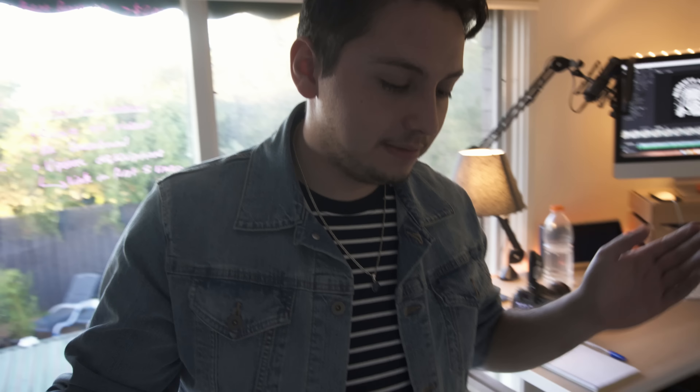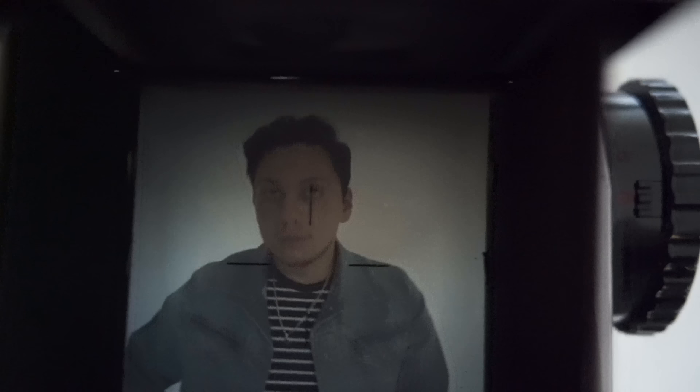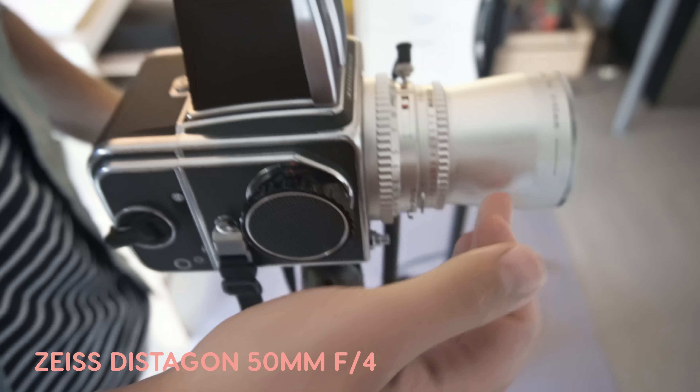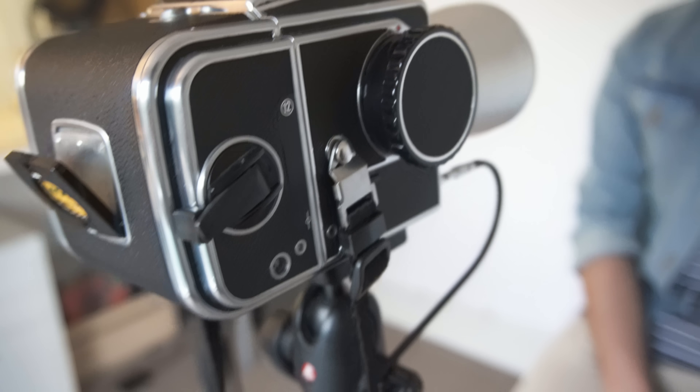So this is my Hasselblad 500CM. With it we've got the waist-level viewfinder as well as the 50mm Distagon lens. In the film we've got the 400T Kodak TX in there, so it's a black and white film. It's got a really nice fine grain to it, so very excited to see what we can do with this.